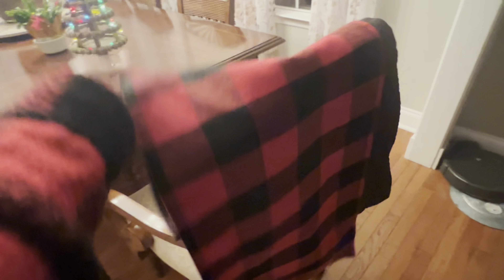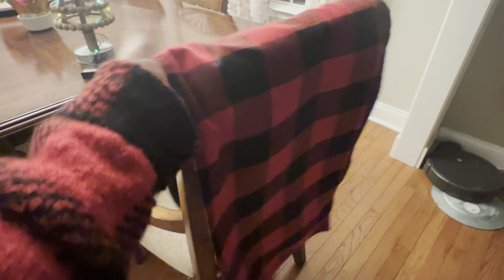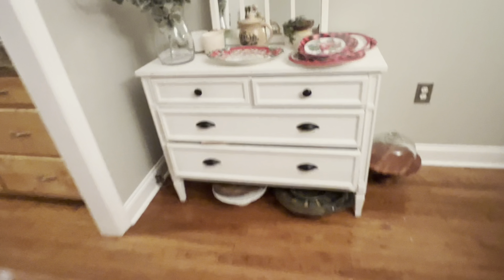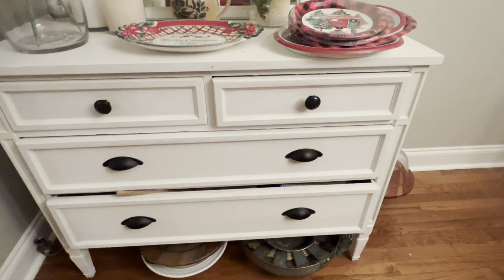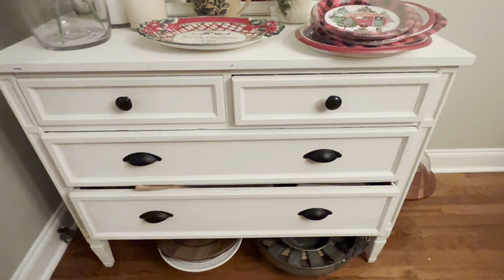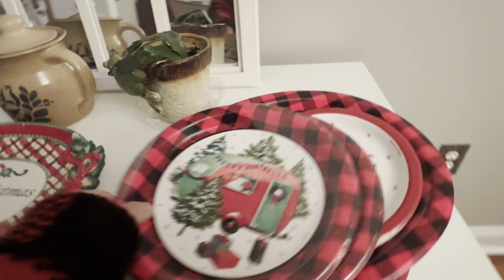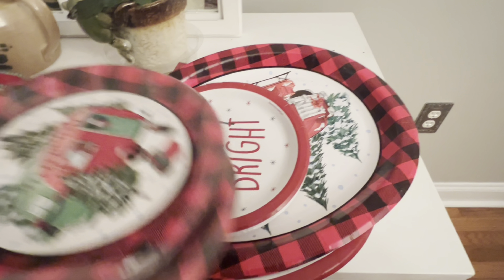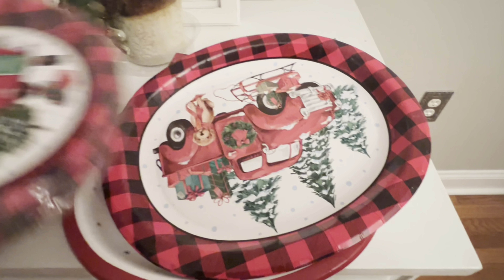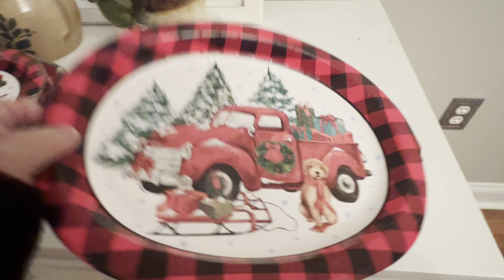I did find my Christmas Buffalo check table runner — I'll put that on in a few minutes. I have some things I need to move because we don't have a lot of storage for cake stands and all. I did have some things left over from last year that I didn't use. I love Buffalo check, and look — I still have some things from last year I can use this year. And I have some napkins too.